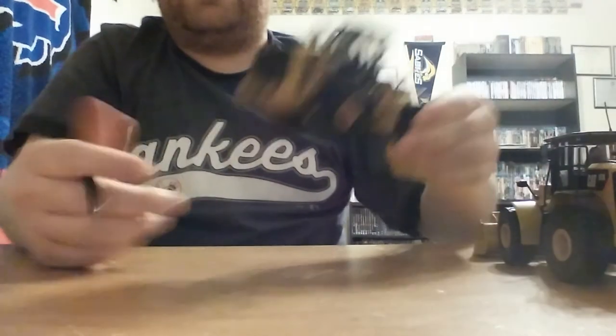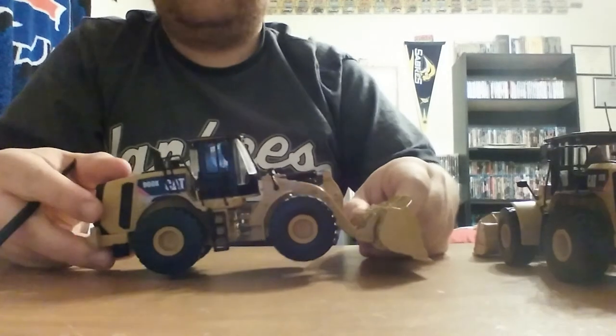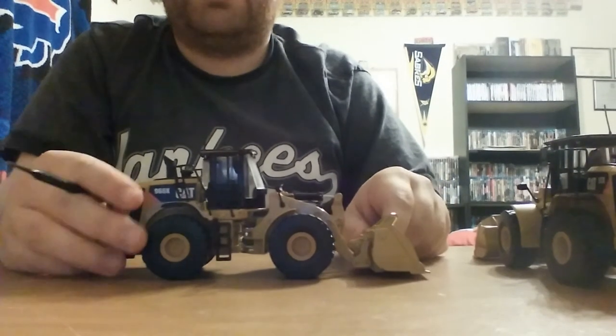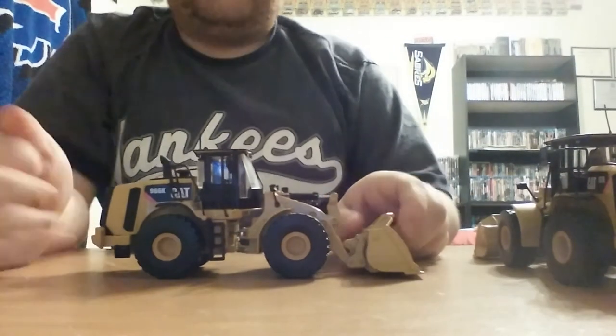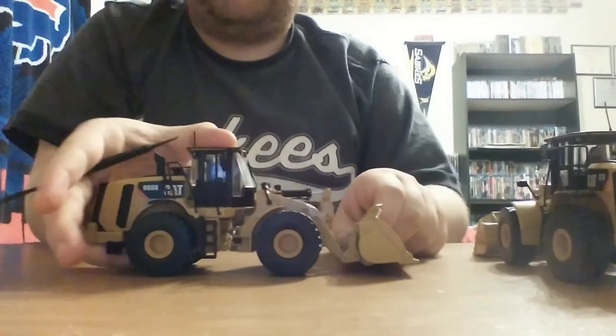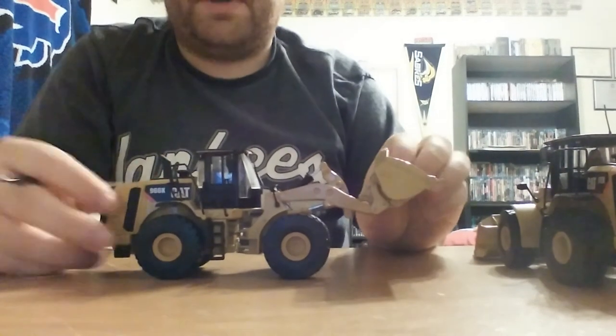The 966 was offered in the standard 966K, which is right here, but also the 966KXE, which is your advanced drivetrain version. That version actually comes with a black bucket — the newer ones do. It's kind of a worthwhile inclusion in your collection, but again, the only difference is the graphics and the different color bucket.